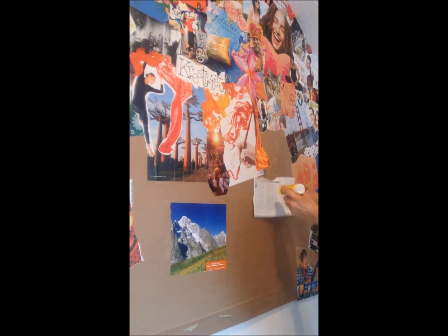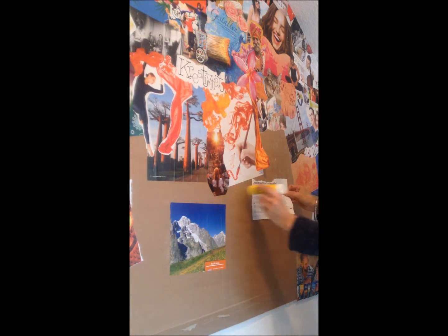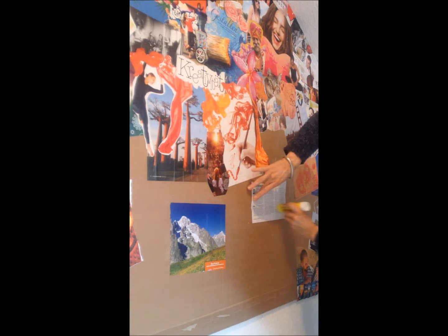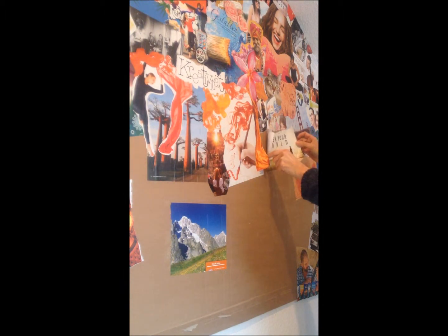As you can see the wall is filling up. I have my glue stick and I apply the glue right on the cardboard. It doesn't really matter if I get some glue on it — I just have to be careful that I don't put the new images onto the glue.